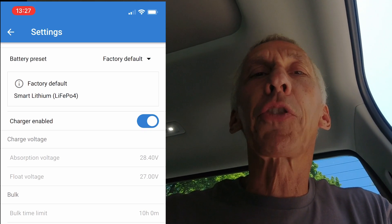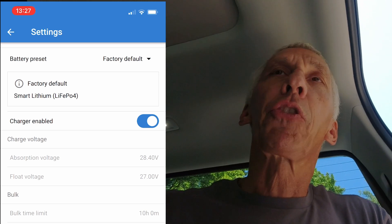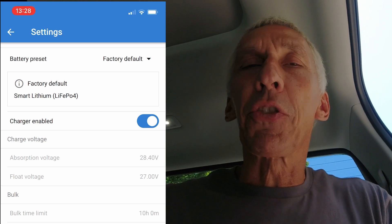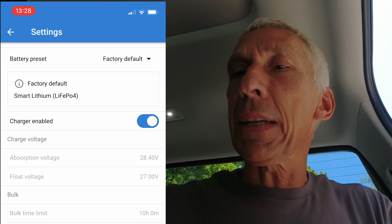You can also get these controllers in 12/12/18, 12/12/30, 24/12/30 — all kinds of voltage combinations. Victron makes them all.